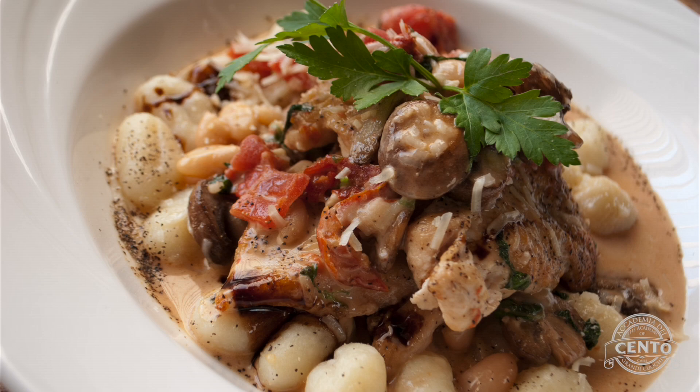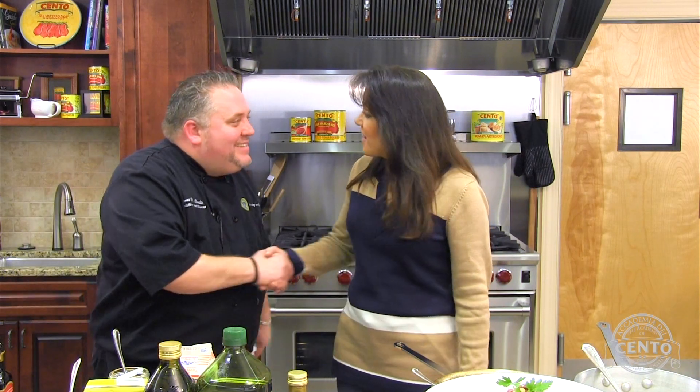Thanks for having me today. Thank you for being here. Now let's tell everybody about Blue Monkey Catering and where they can find you. I'm located in Bucks County, Pennsylvania. My website is BlueMonkeyCatering.com — you'll see it on your screen. We specialize in fine dining, off-premise catering. And if somebody wanted to take a class, my shop is also a food studio, so we do classes there as well. Fantastic — thank you very much, Scott Clark. Great to have you at Academia de Cento. You can find us at cento.com — look for Scott's recipe. If you have any suggestions, contact us at cento.com. Ciao!